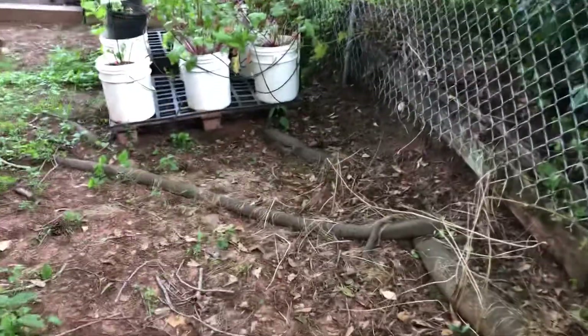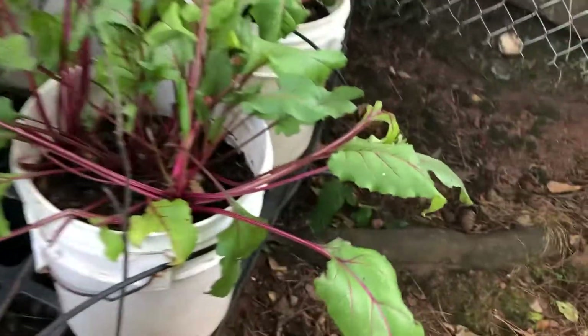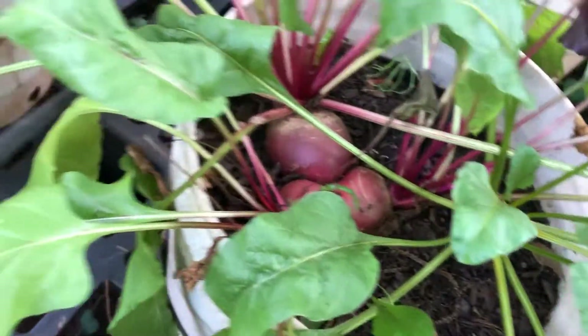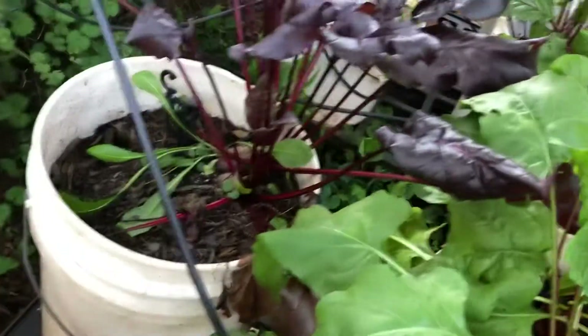First up, we've got some beets. My wife has just been absolutely enjoying the leaves from the beets — as you can see, she's been clipping them. Instead of taking the whole leaf, she's just taking the tops off of them. We've got beets in every one of these buckets. She really hasn't eaten the beets yet; she's just been concentrating on eating the greens. Eventually she's going to have to eat the beets themselves.